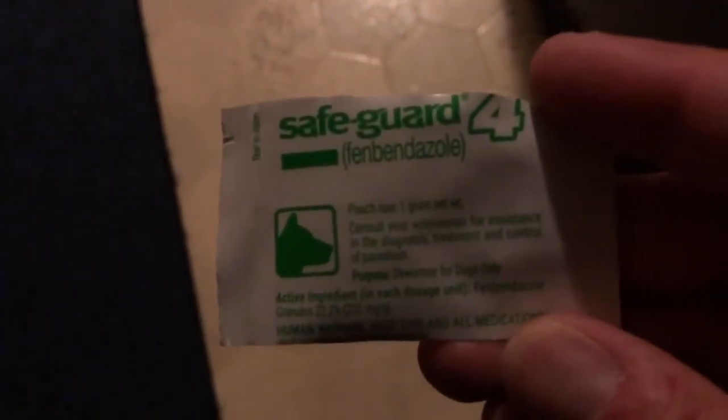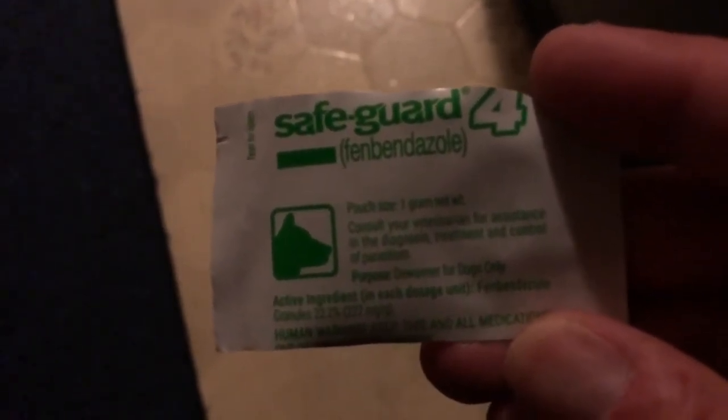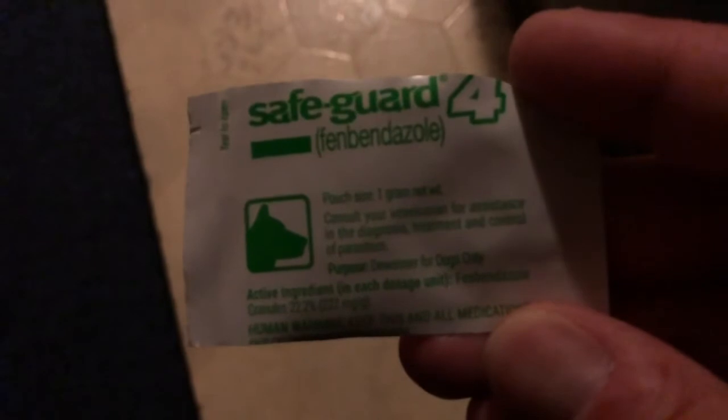Inside this bottle of water I have mixed Safeguard 4 into boiling hot water in order to dissolve the dog dewormer. It's a dog dewormer called Safeguard 4, and you're looking for the fenbendazole — that's what you need.